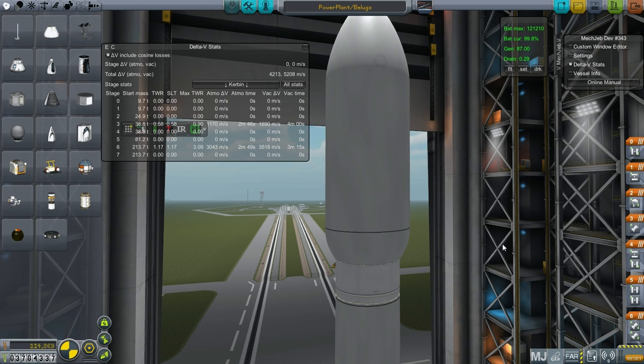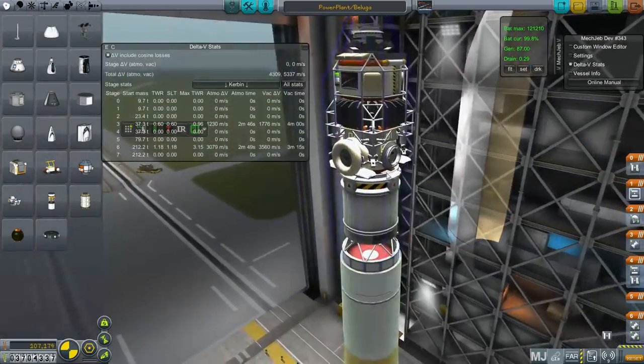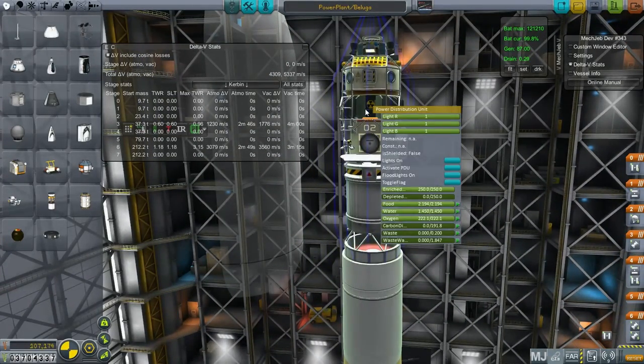Hello everyone, and welcome back to my colonization series in Kerbal Space Program 0.25. In this episode, I hope to do a bunch of stuff. First of all, I want to send a power plant over to the moon, connect it up with our colony and thereby provide power for other services, including agricultural services in the future. We need a lot of power for that, and hence we've got here a nuclear reactor of some sort, which uses enriched uranium and produces depleted uranium.